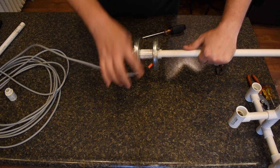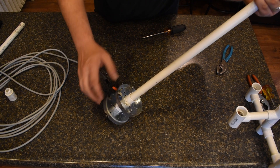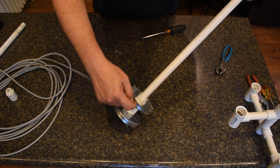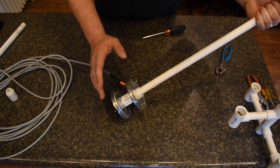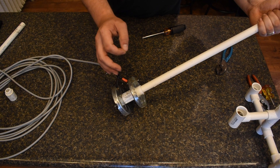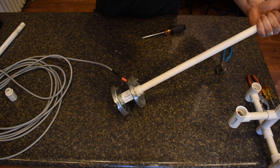You can see how the coax center conductor goes to the top plate and the shield goes to the bottom plate. Whenever we go to connect our elements, we will use these mounting screws for the two elements. You can actually drill holes through each side perpendicular to these and put four elements on this antenna, but for the purpose of this video I'm just going to use two. If you do use four, tune them from the longest element to the shortest.